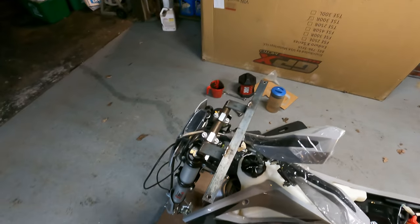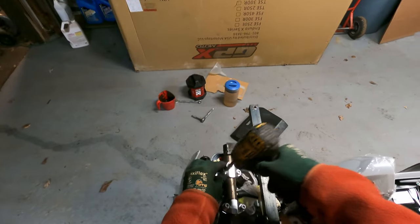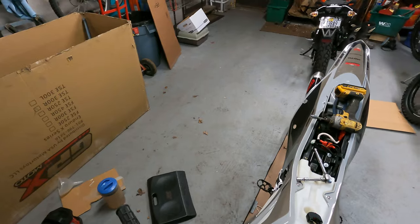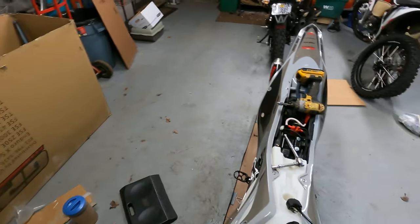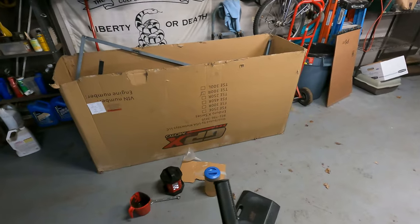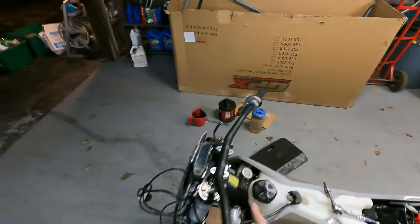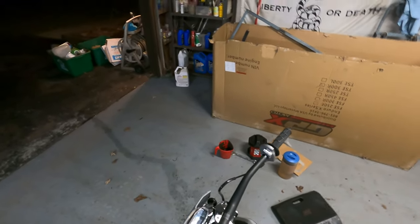Obviously you want to start by undoing the shipping bracket here. Good opportunity to slide our throttle tube on before we seat the handlebar. A little looser — there we go. Just want to get that on there so you can handle the bike a little better.